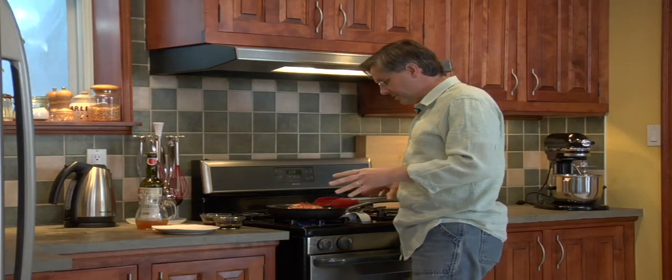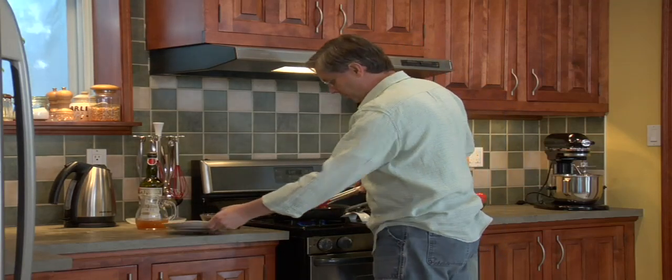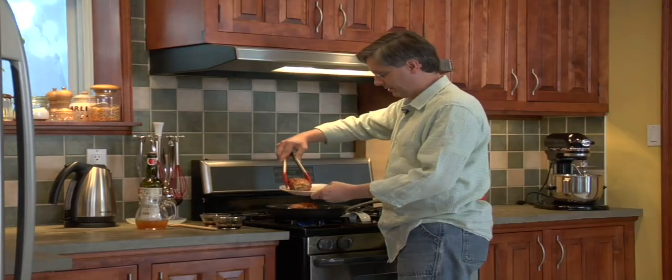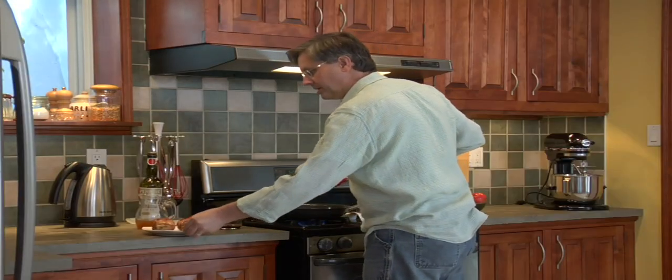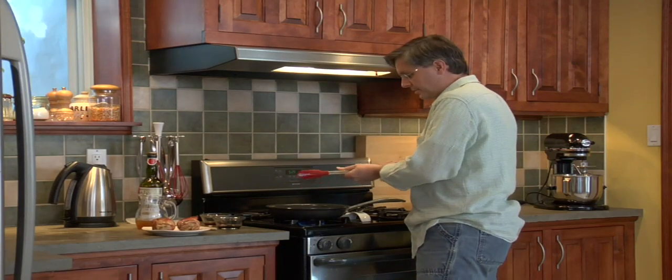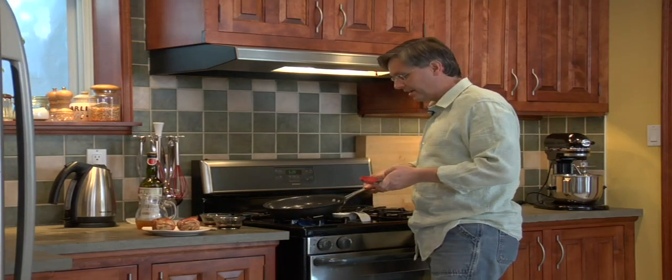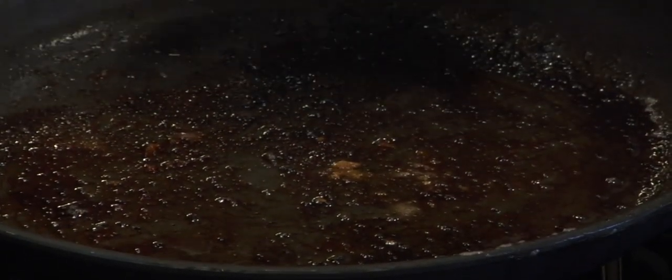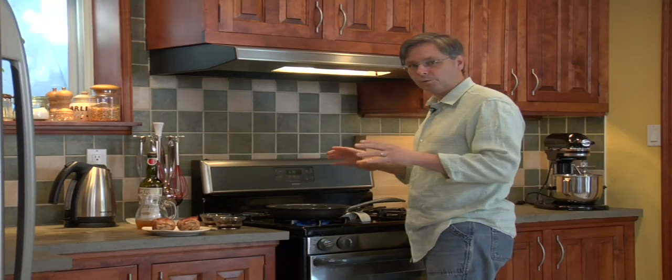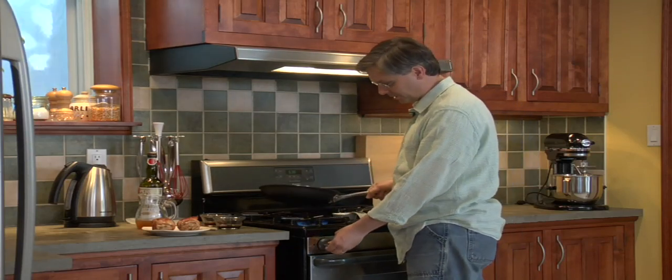The bacon is nice and crispy on the outside. Move the wraps to another plate and keep them warm while we make a pan sauce. There's quite a bit of fat in the bottom of this pan, so get rid of that first. In the bottom of the pan there are a lot of brownings — great for making a pan sauce.